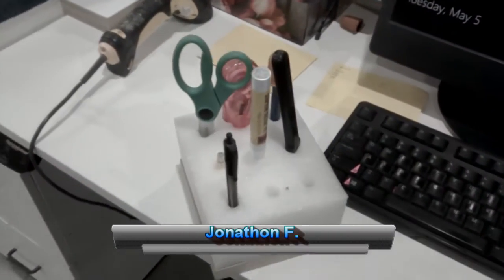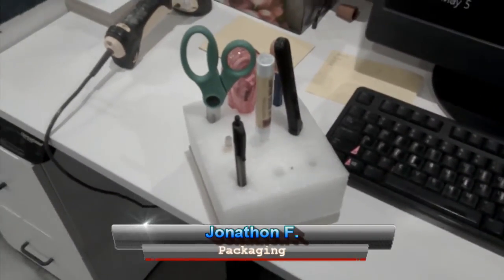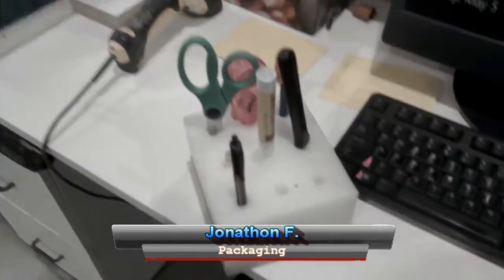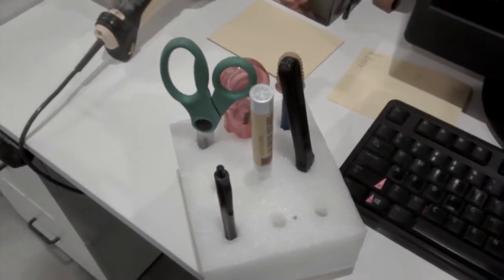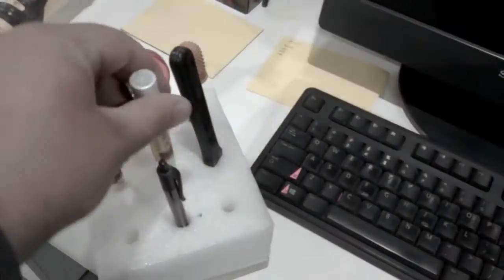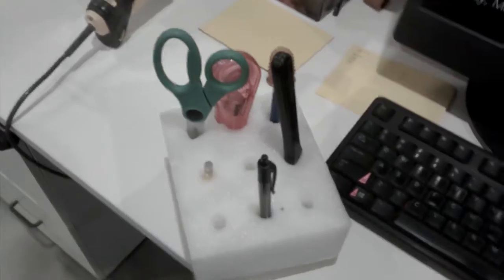Hello, this is Jonathan Fraze from the packaging department. I'm doing a two-second lean video for Nettie. This is the before — this is her pan, marker, scissor holder, and as you can see, nothing technically has a place. You can move it wherever, and people can just steal stuff and they'll never return it.